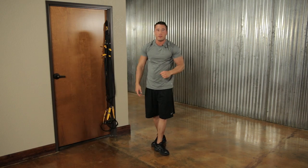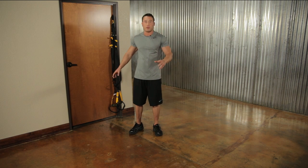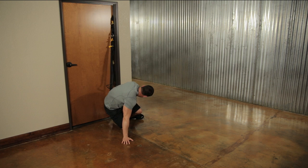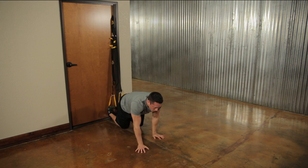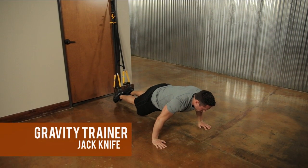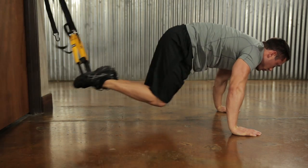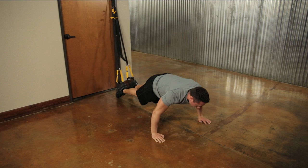Next are jackknives — similar to the atomic push-up. Get into push-up position on the ground with feet in the foot cradles, but we're just bringing our knees up to our chest without a push-up in between. Lift your body off the ground, bring those knees up high to the chest, and back down. Keep your stomach tight throughout. Go for twelve repetitions.